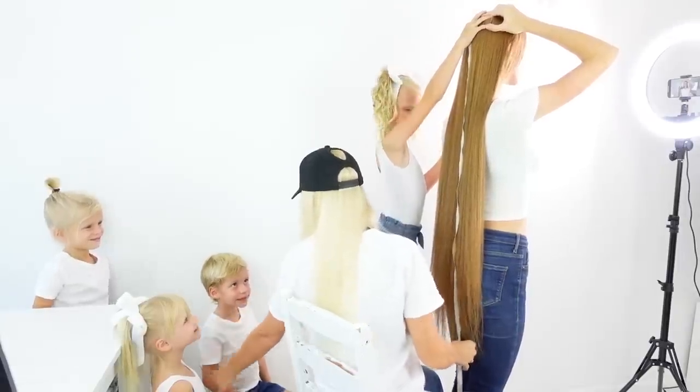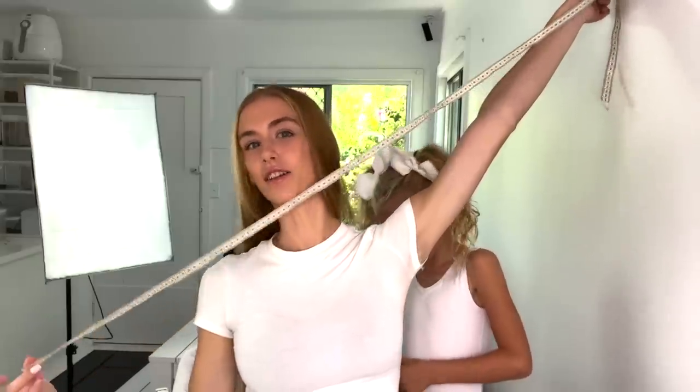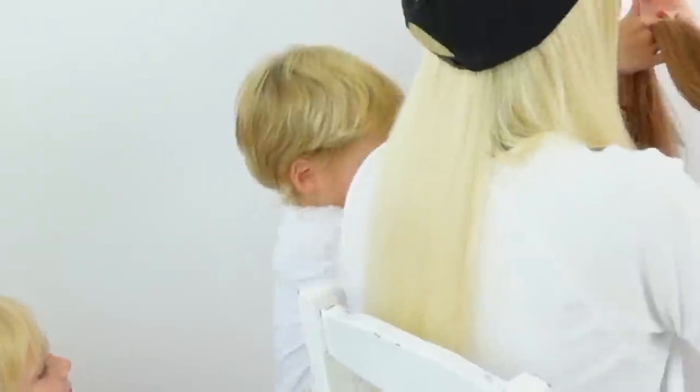We're about to measure the hair — comment down below how long you think my hair is. People are going to be able to estimate my height from that! My guess is 120 centimeters, someone else guesses 130. We measure it — it's 123 centimeters. That's how long my hair is! Now I don't want to cut it... but ready, let's go. I am freaking out!